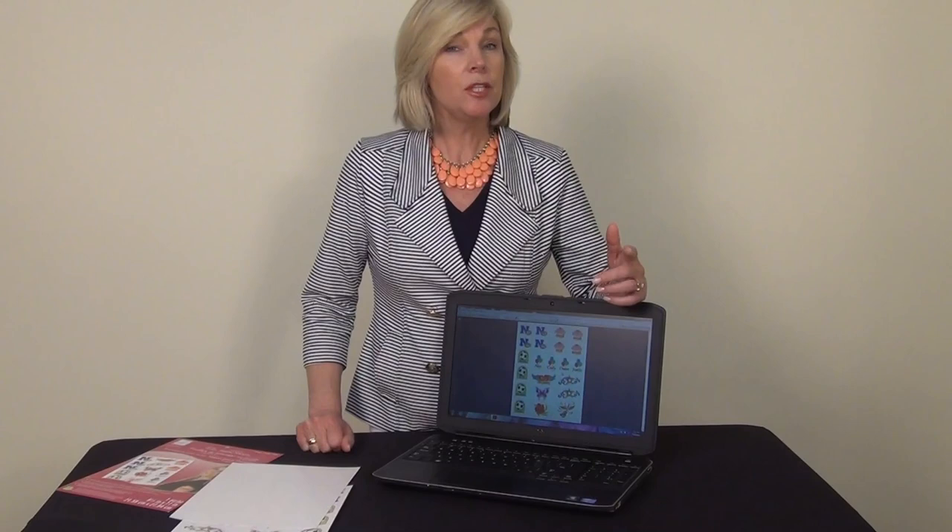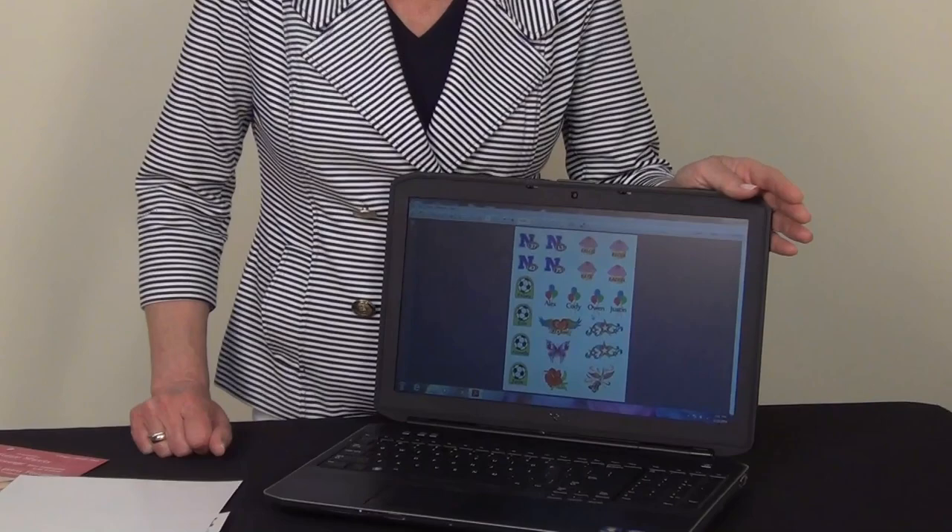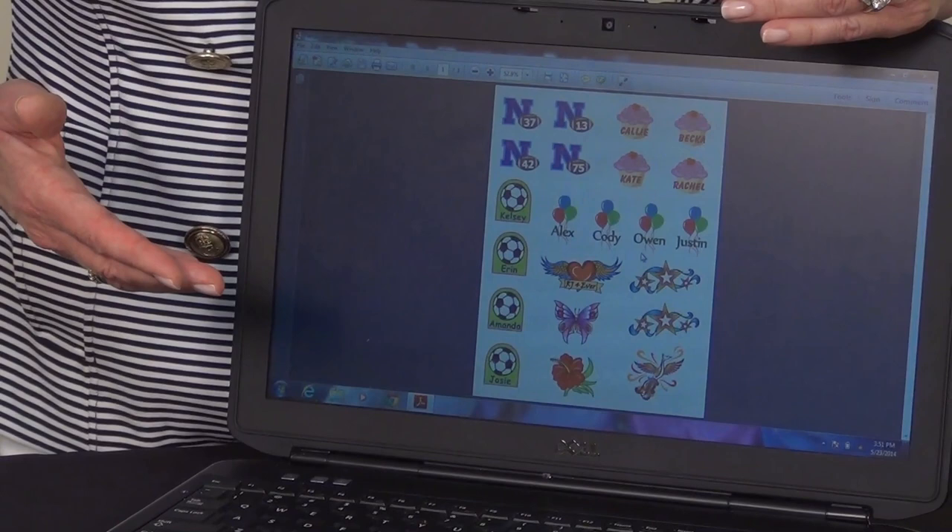Let me show you how it works. The first step in the process is to design your tattoo images. You can use your own photos, graphics, or text, or you can go to our website and download some of our tattoo images. We've covered several themes and have many tattoos that you can even personalize with names or numbers. Once you have your tattoos designed, you want to make sure you fill a full 8.5x11 sheet, like we've done here on our computer screen.